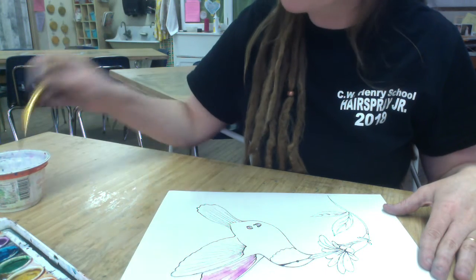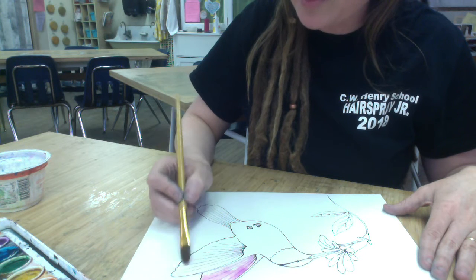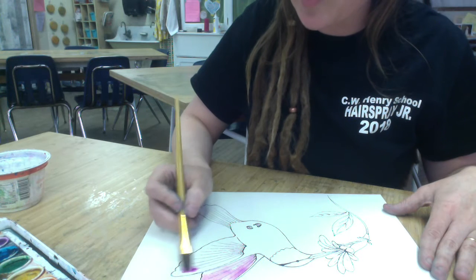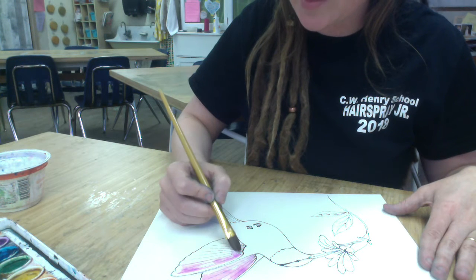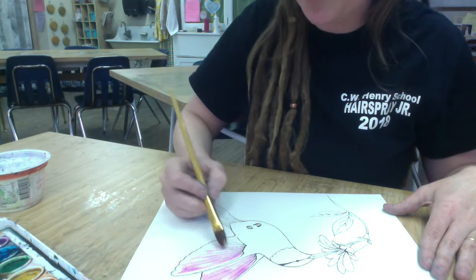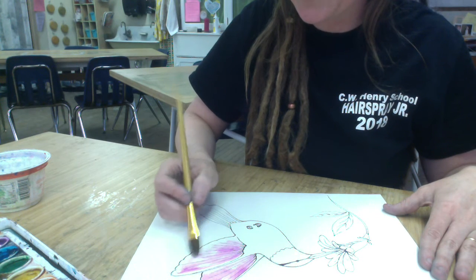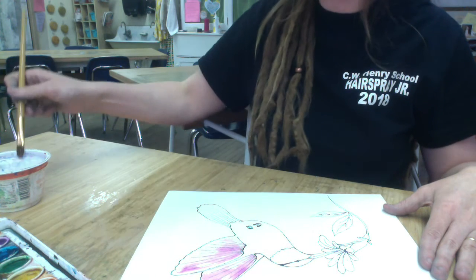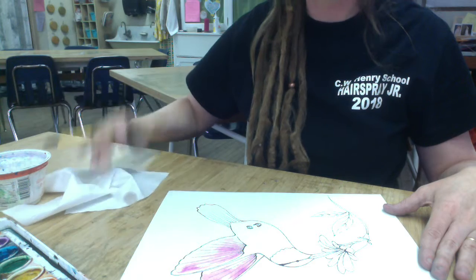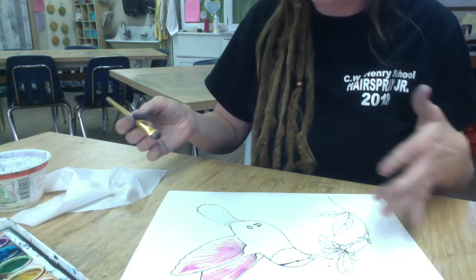I'm going to do some more to this one and then drop in another color so you can kind of see how they move. I want more purple in here. Now I'm using my brush to sort of push and pull that color through the water. I don't have to really work too hard to get the watercolor to move, but I am cleaning my brush and tapping it onto a tissue because I don't want an excessive amount of water here.